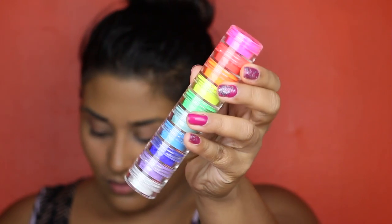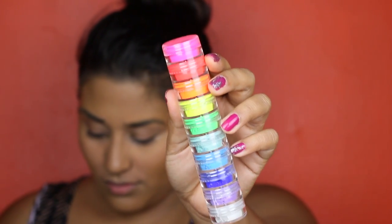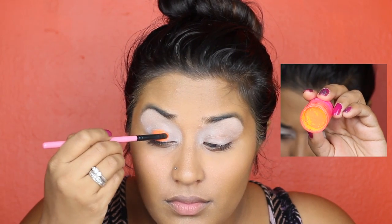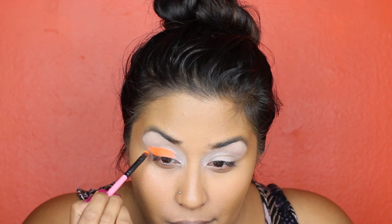All the eyeshadows I'll be using in this tutorial are from my MYO Makeup Ultra Bright Eyeshadow Set — I'll link it below. The first eyeshadow we'll be using is this really bright orange one. We're going to go ahead and apply it all over our lids, leaving our inner corner empty.